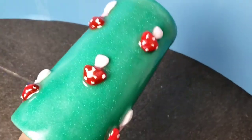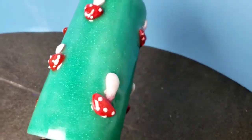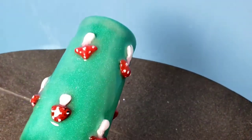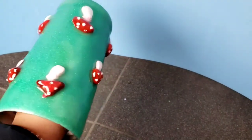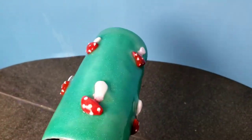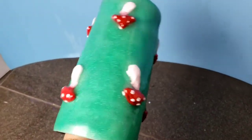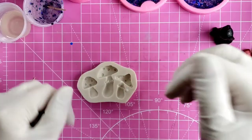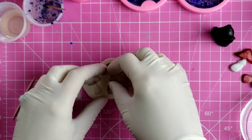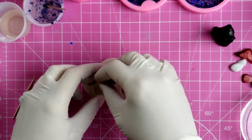Welcome to Melbears Weird and Wonderful. Today I'll show you how I made this cute little mushroom glitter tumbler. I put out at least one new video every week, so please do subscribe. If you enjoy the content, please leave me a thumbs up. Today I want to make a mushroom resin tumbler.